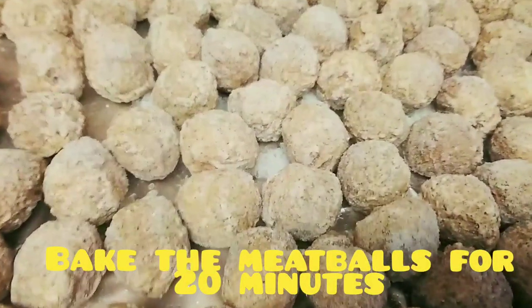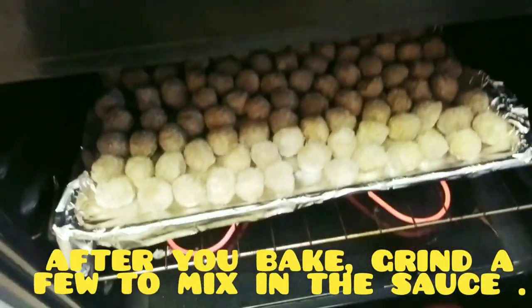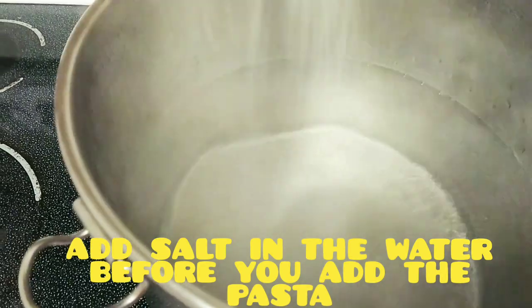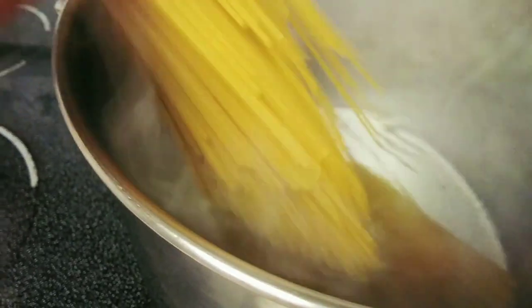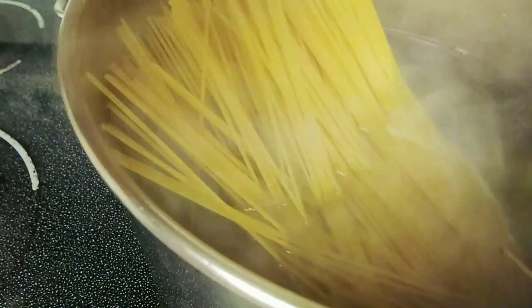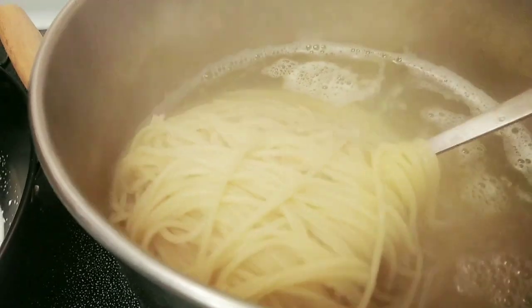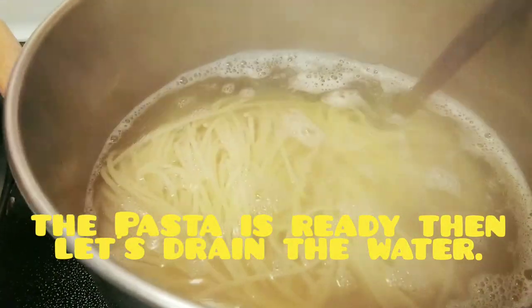We are going to bake the meatball, let's put it in the oven. Cook the spaghetti and let's add salt to the water first before you put the spaghetti in. It is done so we are going to drain the water. Don't overcook your spaghetti.